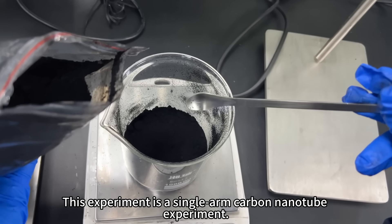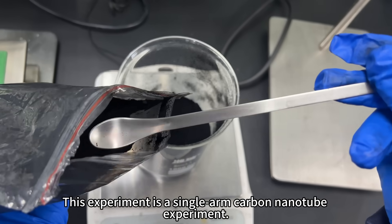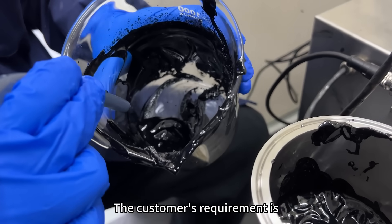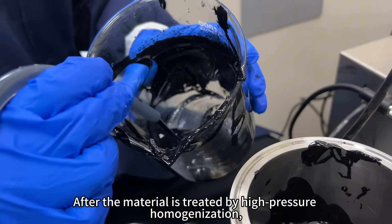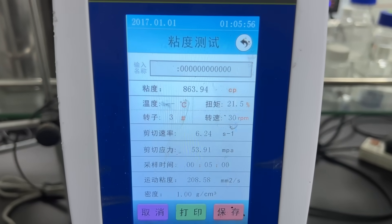This experiment is a single-arm carbon nanotube experiment. The customer's requirement is that after the material is treated by high-pressure homogenization, the viscosity should be less than 2000 cp.